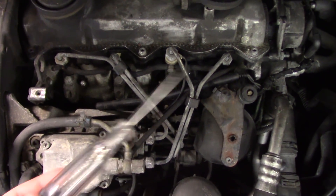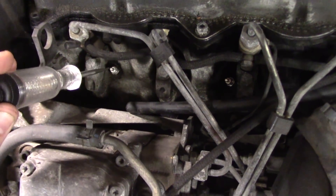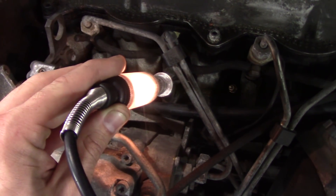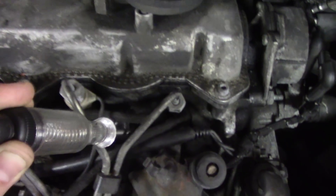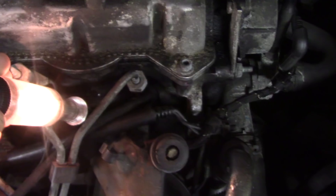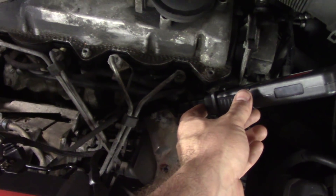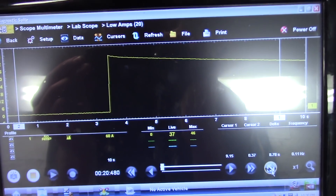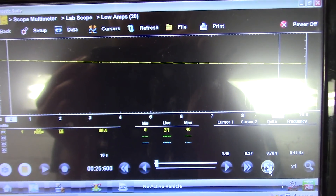I've got all four new glow plugs installed. I'm going to redo my initial test - test light going to battery positive, I should be able to get a light to ground through each glow plug. Cylinder one: light. Two: light. Cylinder three: light. Cylinder four: light. All new glow plugs now. I'll take one more amperage reading - amp clamp around both wires going to the glow plugs. Turning the key on: we've got about 41 amps of current, 46 amps as a peak. This is around both wires, so that's a known good reference value.